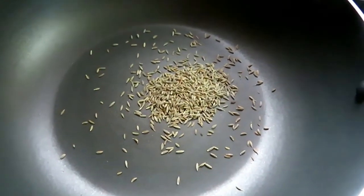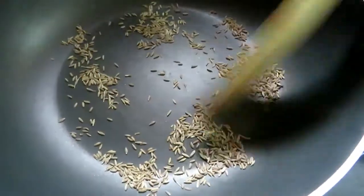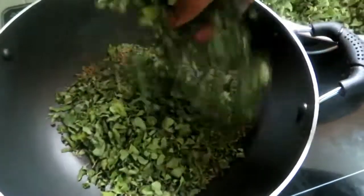First, I'm going to make a dish for 1 spoon, for 3-4 minutes. We are going to make a dish for 3-4 minutes. I'm going to make a dish for 4-5 minutes.